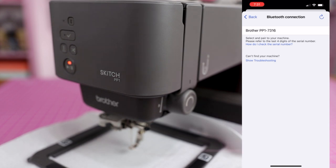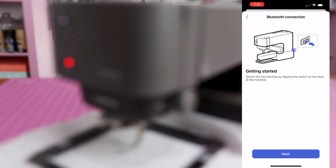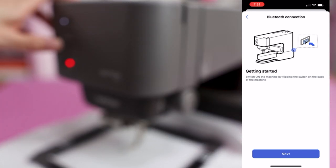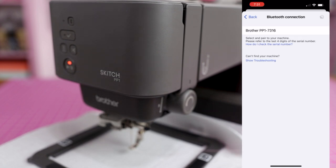The machine is back on, so let's try to pair again. I'm clicking the Bluetooth model option. It is detecting the machine — it just can't pair properly. I'm wondering if there's some kind of outage affecting more customers than just me, since it's Sunday night.